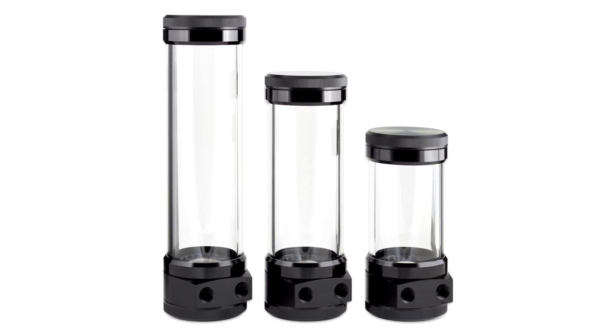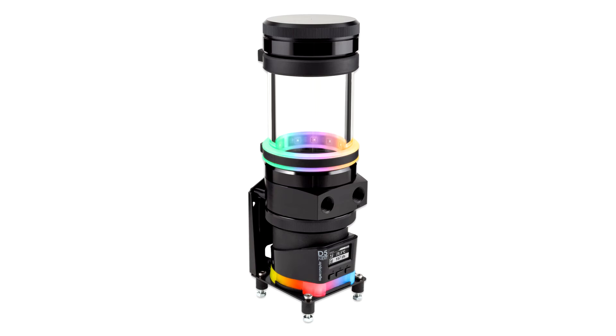A lot has been achieved for the usability of the product. The seals are designed as molded parts that snap into place on the reservoir and thus always remain in the right place. In addition, the reservoir has an extremely large filling opening with a diameter of 55 millimeters. The pump can be mounted without tools by simply screwing it on by hand.